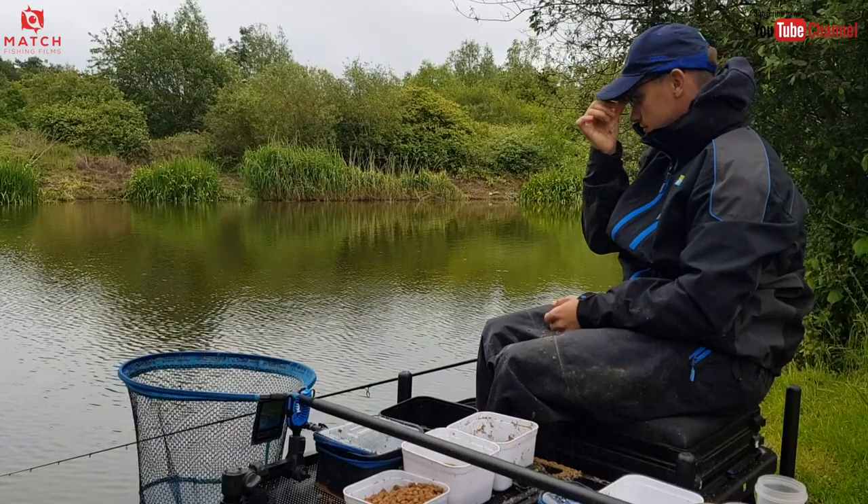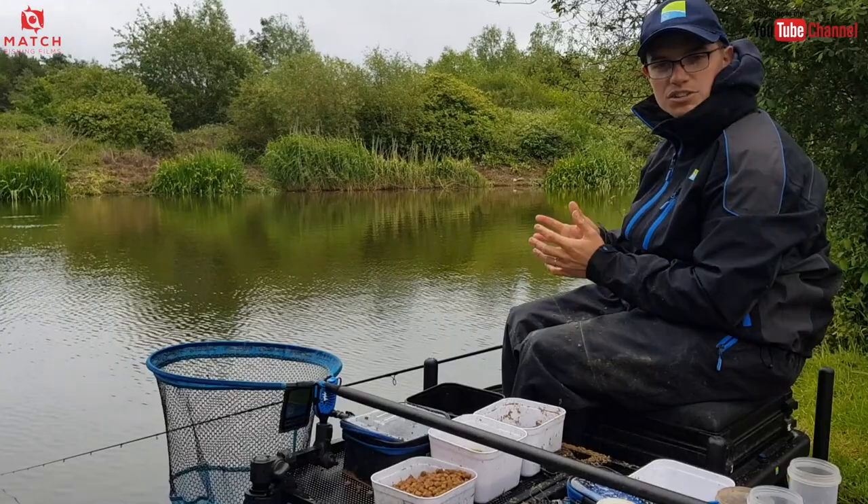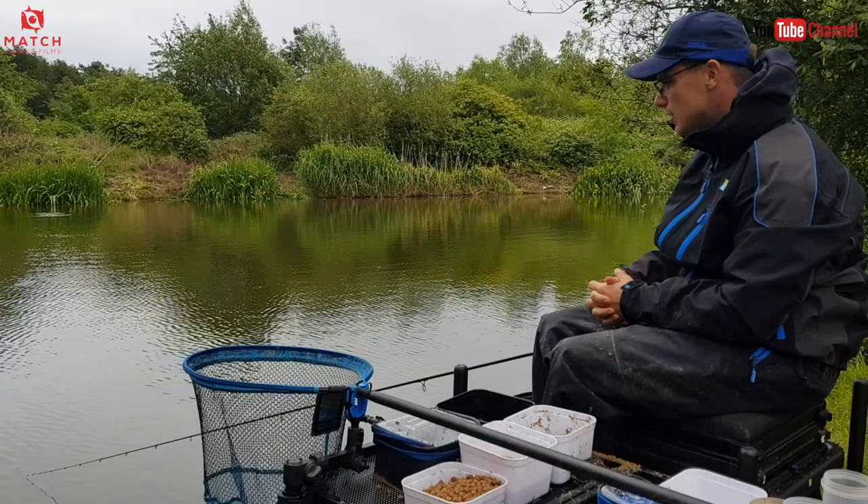Not leaving the feeder in long. If I haven't had a bite within a minute or two, quickly reel it in, chuck it in again. Trying to create competition over there — lots of bait, lots of activity. And your bites are coming quick, so there's no need to leave it out there long. In fact, leaving it out there is counterproductive.